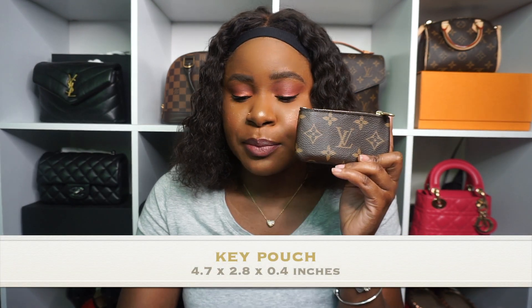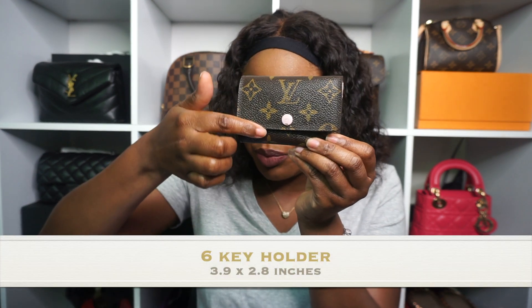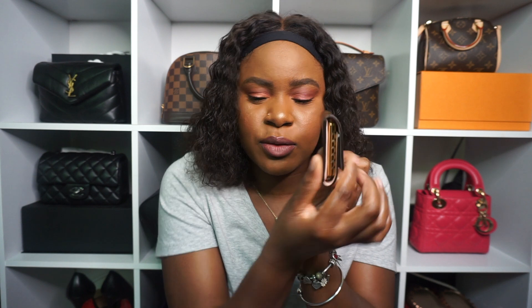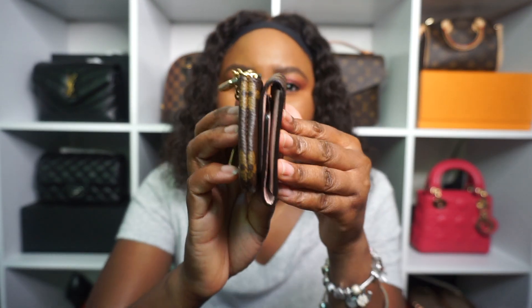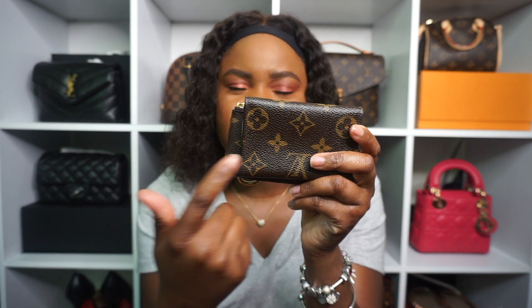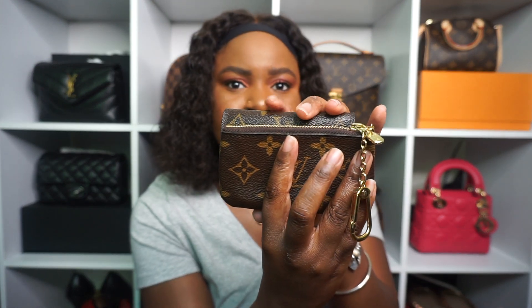Measurement-wise, the length of the Cles is 4.7 inches, the height is 2.8 inches, and the width is 0.4 inches. For the 6 key holder, it just lists length and height — the length is 3.9 inches and the height is 2.8 inches. It doesn't really say anything about the width or how fat it is. But as you can see, the 6 key is a lot more bulky and chunky, at least on this end, because of the key rings. And the Cles is longer in length, while the 6 key holder seems to be a little taller.